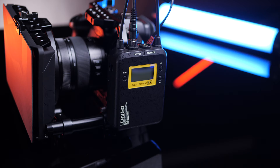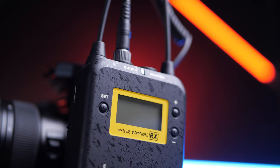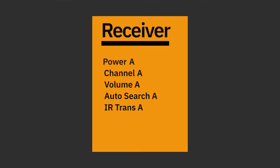Out of the box it's power on, pairs up, and it's good to go — that simple. But if you want to customize your channels you can. There are infrared ports on the side that you can hold your receiver and transmitter together to sync them up. In the menu on the receiver you get options for channels A and B, allowing you to customize power, channel, volume, auto search, and infrared transmission — and then you get the exact same settings for channel B.